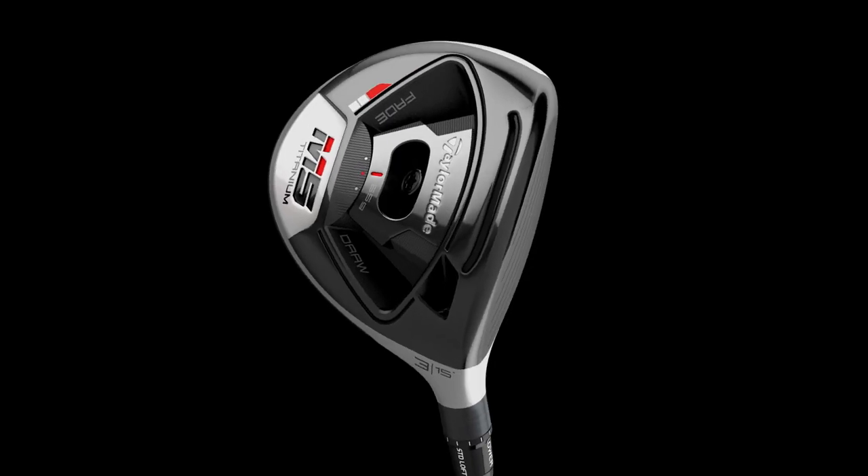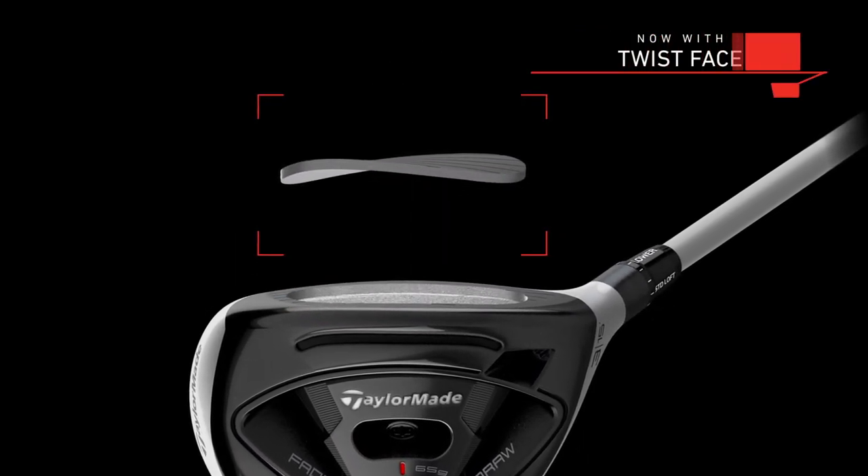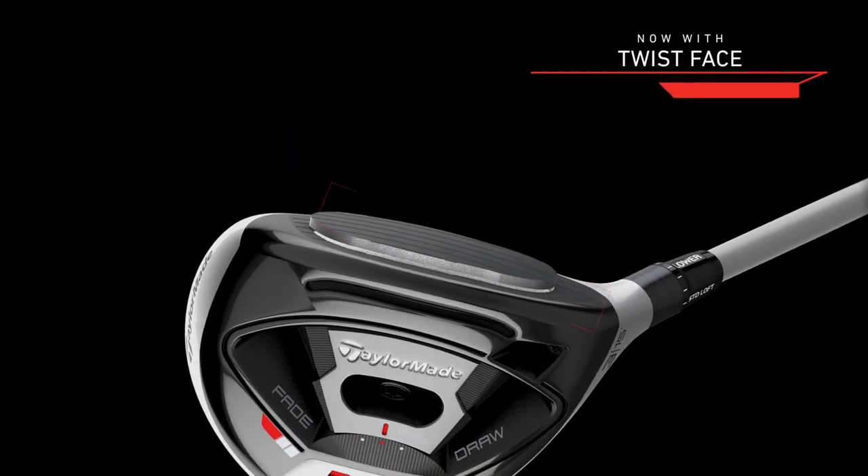The big story for me is the fact that Twist Face has now made an appearance in the fairway woods for the first time. TaylorMade are certainly going full steam ahead in terms of Twist Face technology. There are a few skeptics out there claiming it perhaps doesn't work — hard to say either way — but TaylorMade certainly believe in the technology, and the proof of that is the fact that it's now appearing in the fairway woods as well.